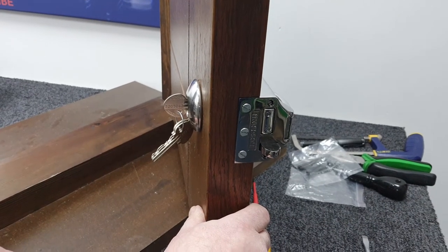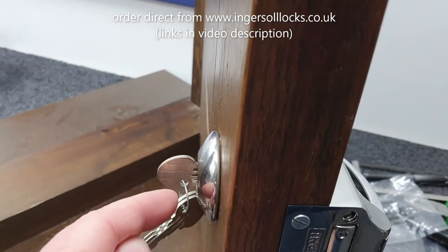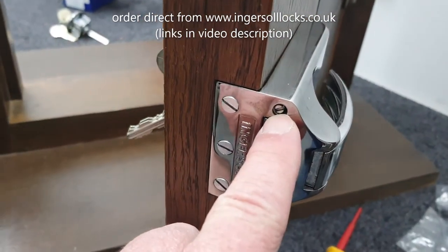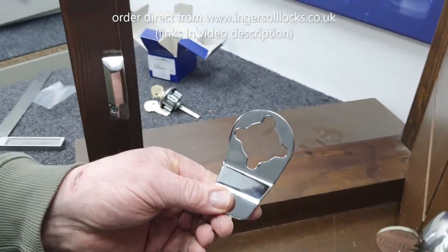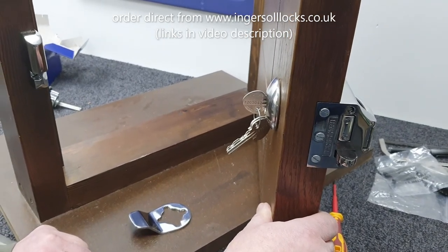All of the parts that we've looked at can be purchased on our website, ingersollocks.co.uk. You can buy a new cylinder, extra keys, your replacement lock case, the connecting screws, and even these long screws if you've lost them. You can also buy your cylinder pull and your strike plate — any of the bits needed to keep your SC71 in tip-top condition.